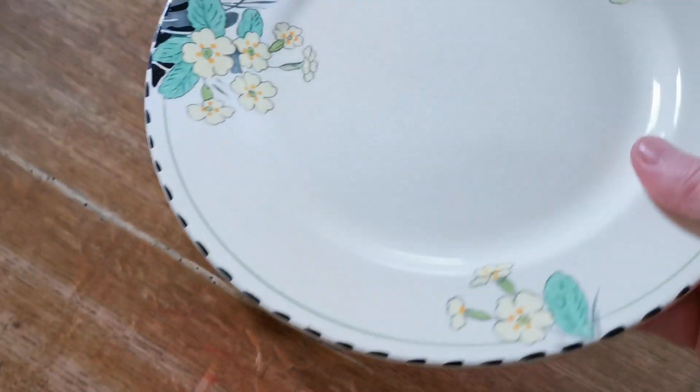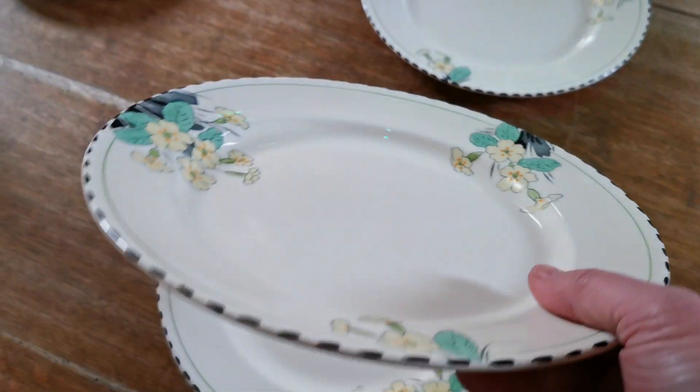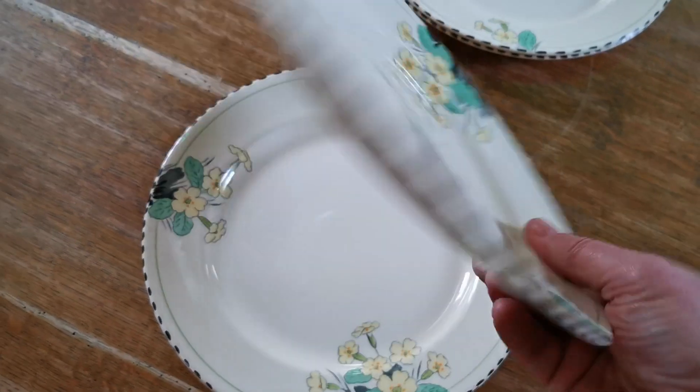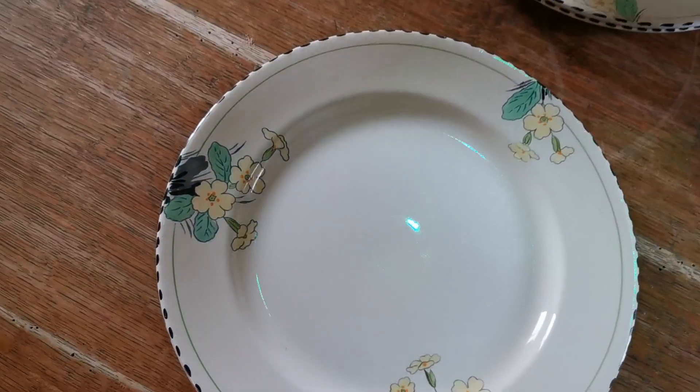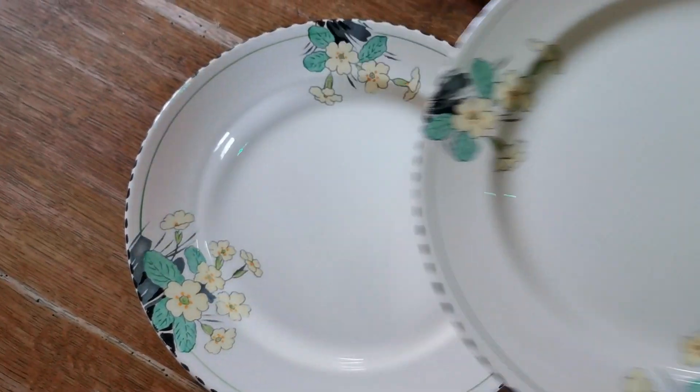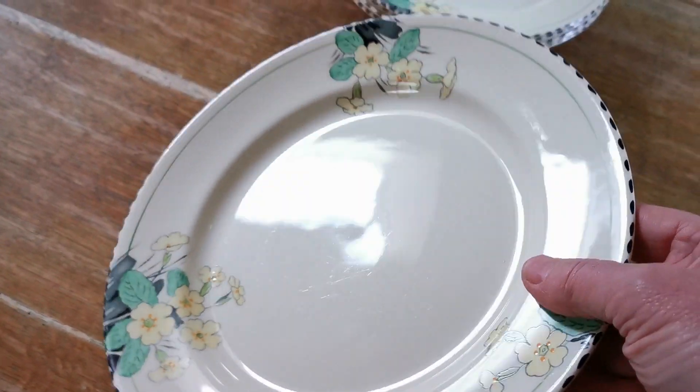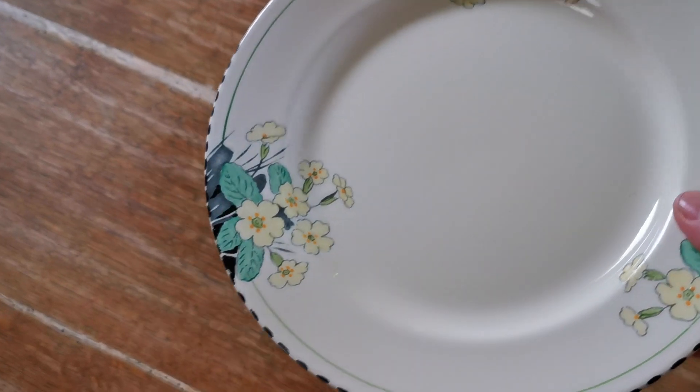We've got four or five of these — second one, third one, fourth, and the fifth. So there's five of the dinner plates, all in very good bright condition with nice clean rims.